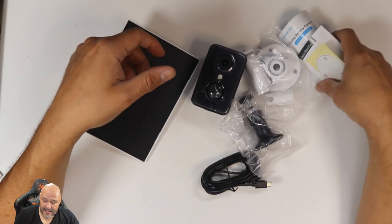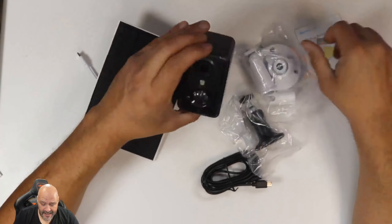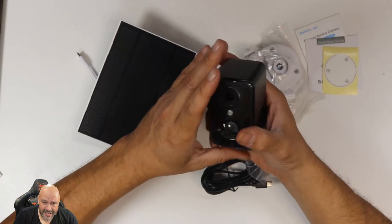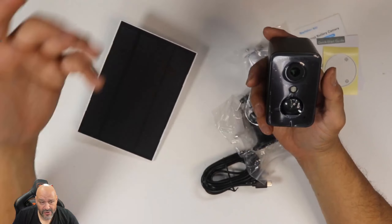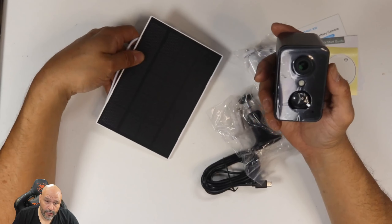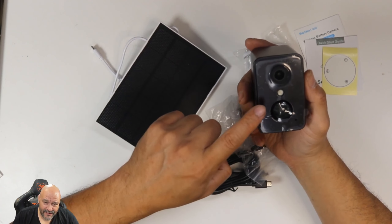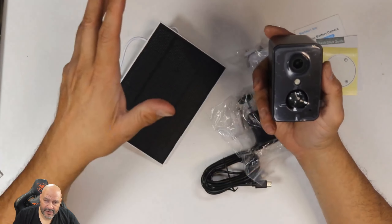They also give you a template for the three-hole mounting pattern so you can plug it in and set it up. This is a very simple, basic camera to set up. You do have to download the application, and you can buy cloud storage services, or — which is probably the best way to go — use a micro SD card to save everything locally.